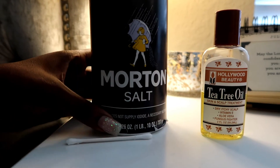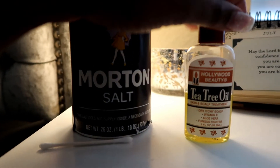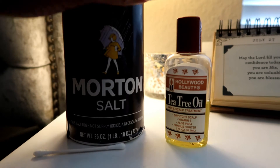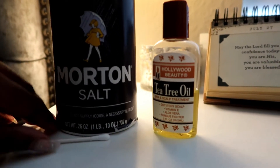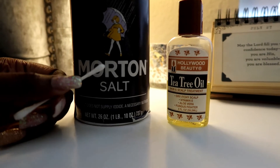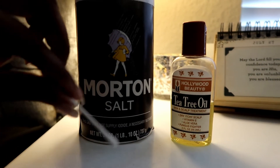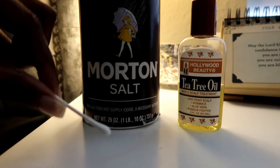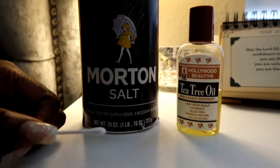I got some Morton salt and some tea tree oil. I forgot exactly where I got the oil from, but I think you can get it from any store, and you can definitely get salt from any store. Then get a pack of clean q-tips. Mix the salt and oil together into a paste — add a couple tablespoons or so and put it in a bowl or a cup.